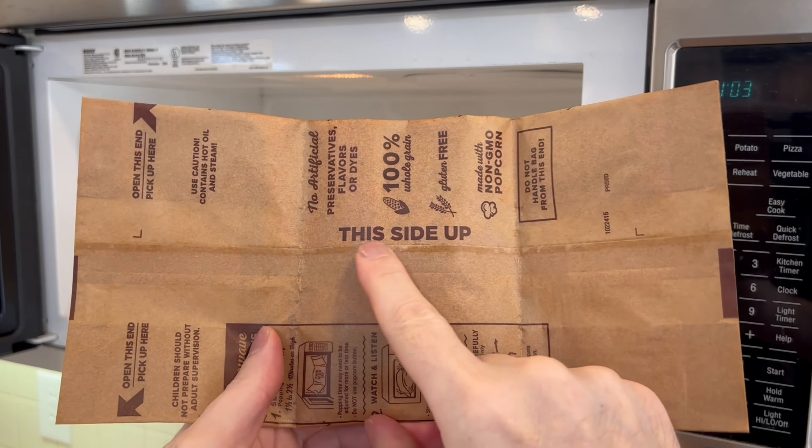What's up everyone, welcome to another video. In this video, I will investigate popping popcorn with this side up as specified, versus popping it upside down, versus popping it upside down still folded.